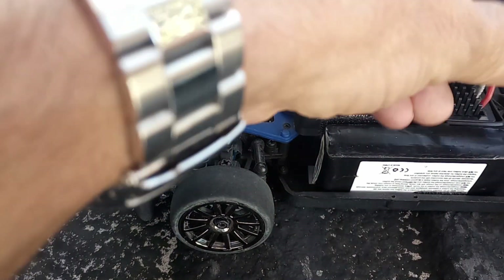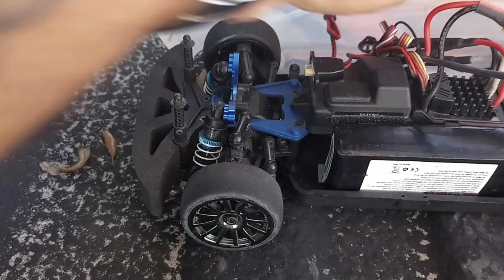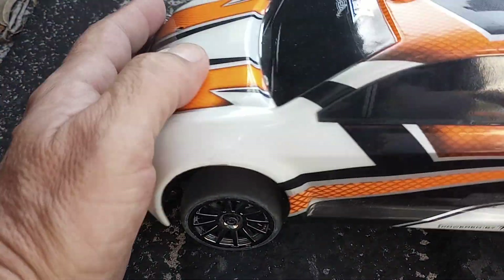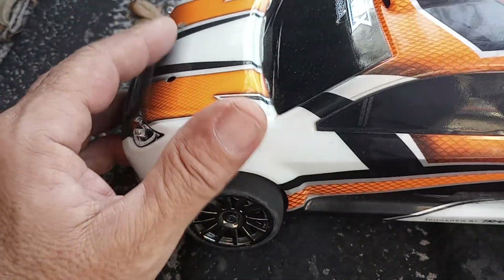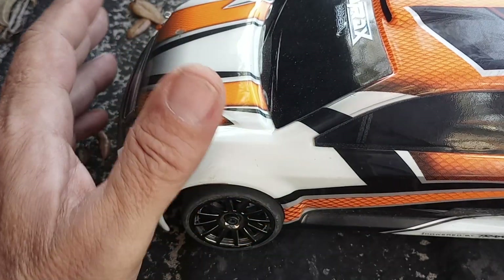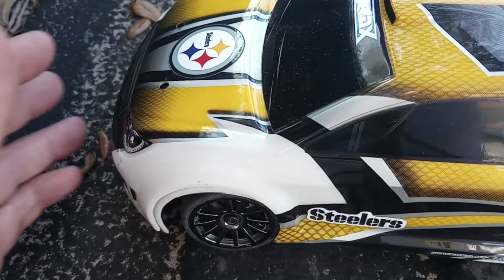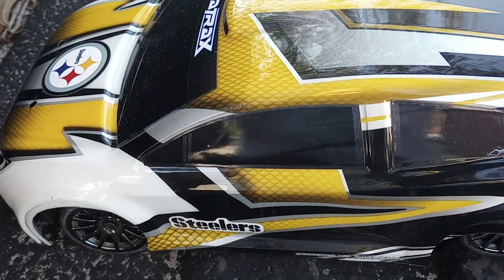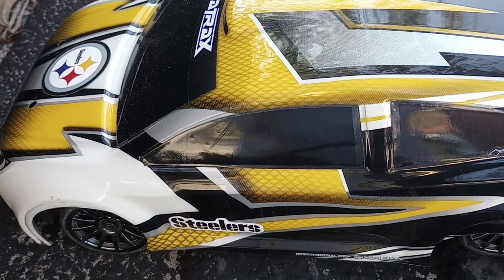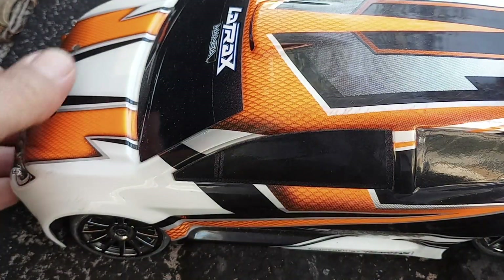As far as bodies go, I have a couple for it. This is the actual stock orange body that comes with it, and I have a clear one inside that I'm lining up and getting ready to paint. I also have this Steelers body — yes, I am a Steelers fan, so I like doing different things with it.